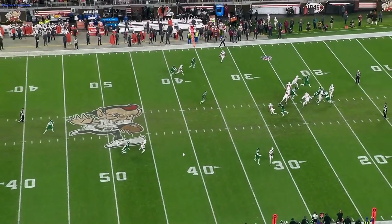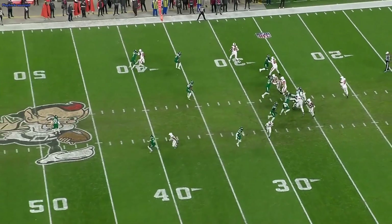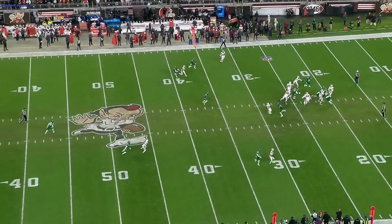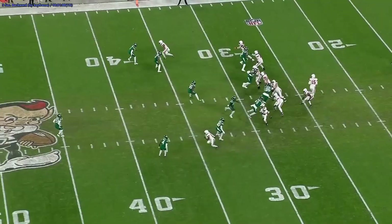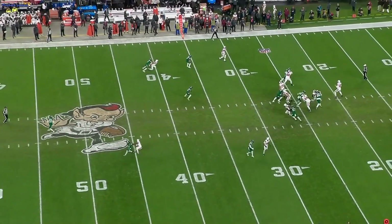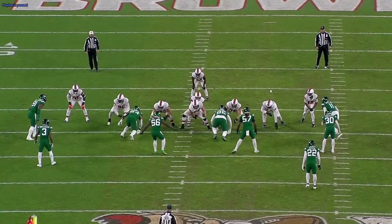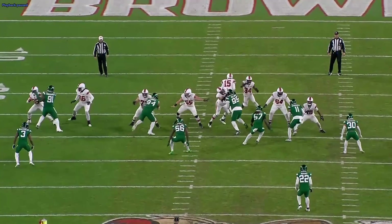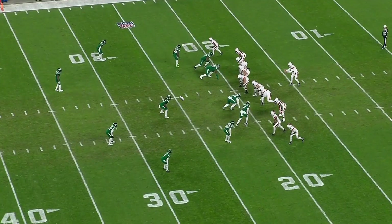Joe Flacco gets ready to release the ball right as Elijah Moore's coming out of his break. Elijah Moore has to come back to the ball, does exactly that, and makes a great catch for a big chunk. Sadly, watch Elijah Moore — he pushes off pretty hard, pushes DJ Reed in the back, which is why he has so much separation. That has nothing to do with Joe Flacco. Joe Flacco executed the play exactly how it's supposed to be executed — hit his back foot, waited to see the corner turn his hips vertical, and threw right on Elijah Moore's face mask. Because of Elijah Moore's penalty, it put us behind the sticks — now we're in third and long.